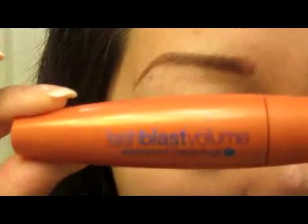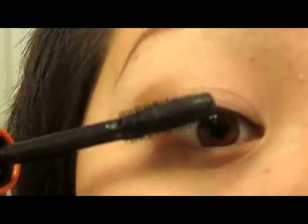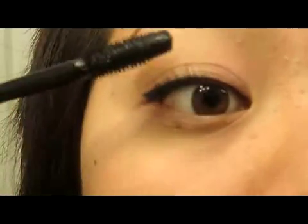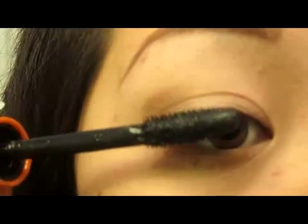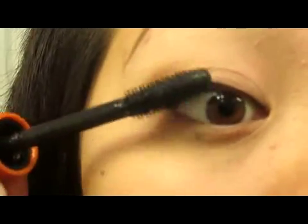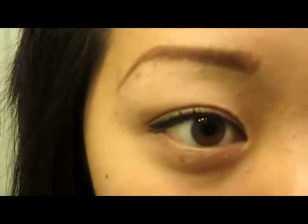And I took the CoverGirl Lash Blast Volume and I'm just going to apply that onto my eyelashes. What I like to do is wiggle the wand just so that it helps it not clump. I also like to apply some on top of my eyelashes just so that it gives my lashes more volume. Just make sure there's no clumps. And that basically finishes off my eyes.